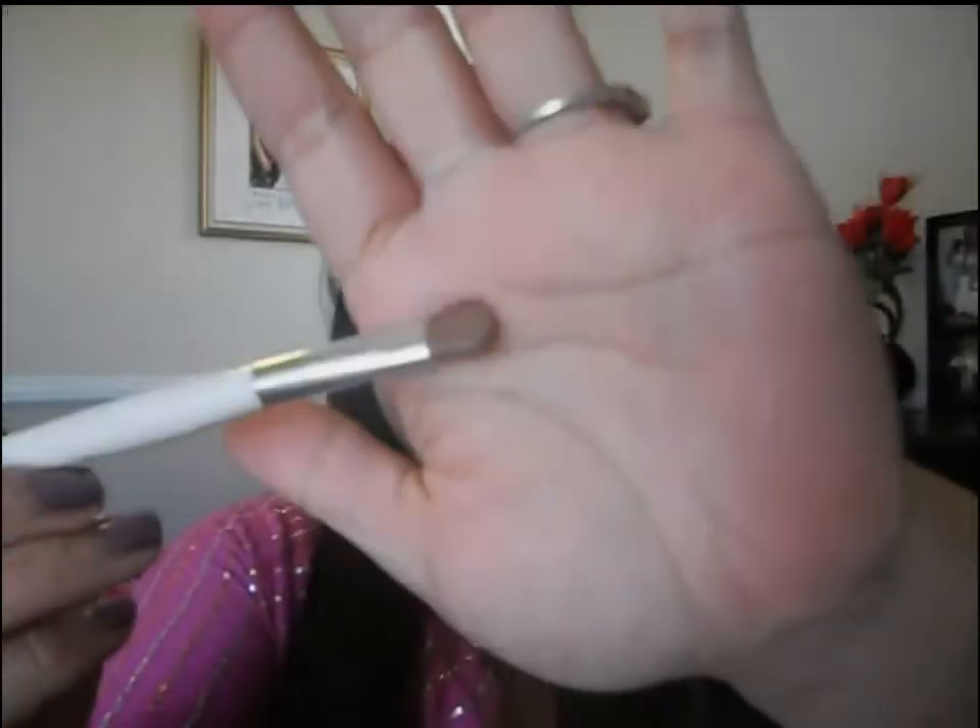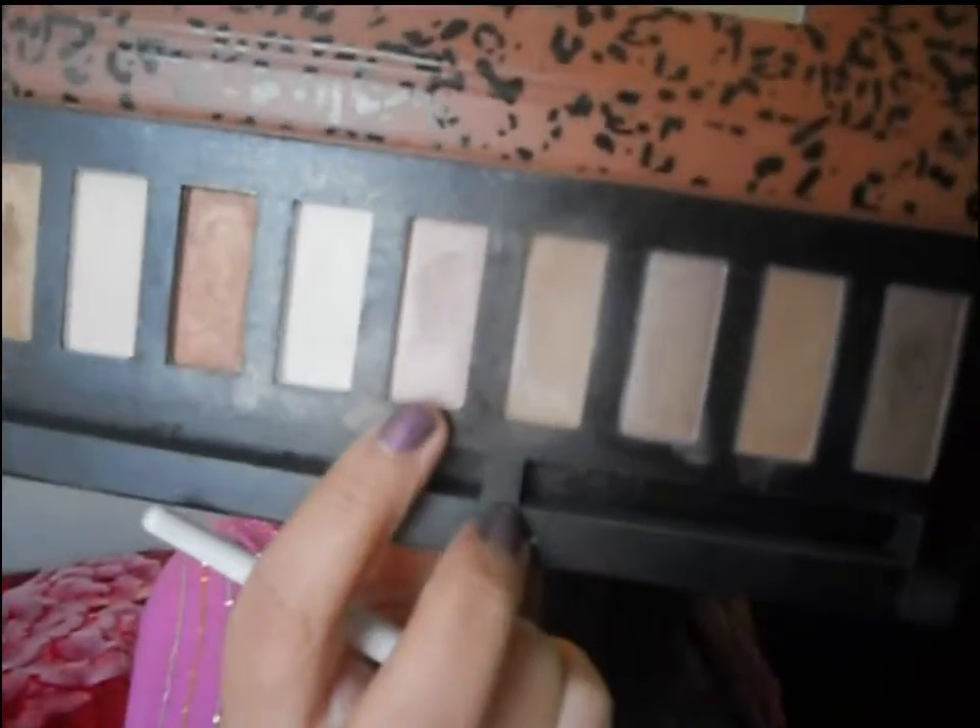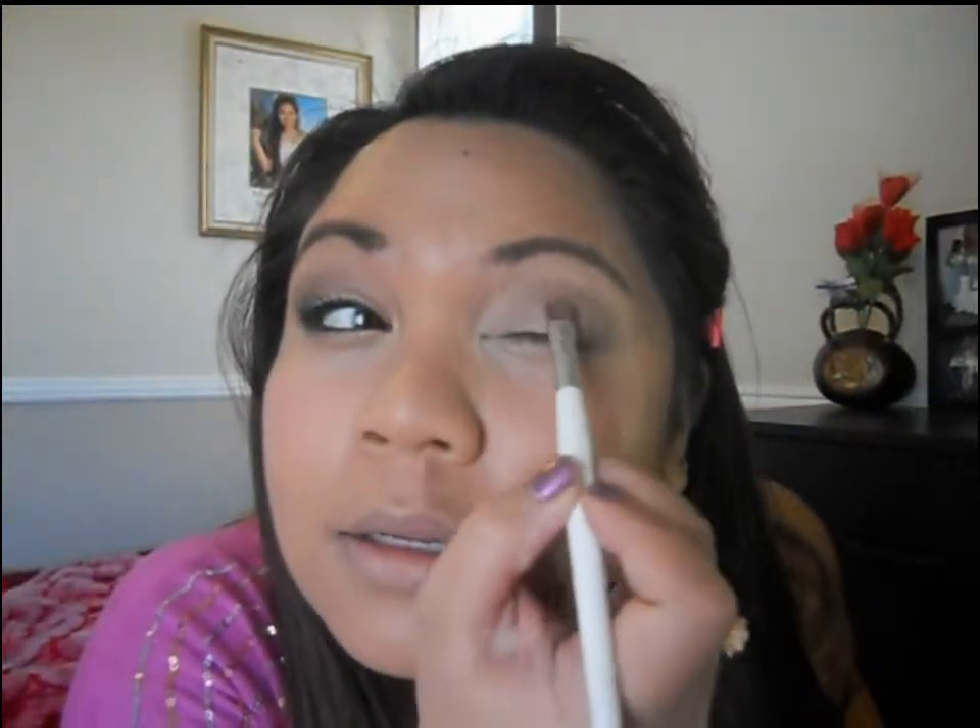We are also going to darken the outer V darker — this is just the beginning of it. Now I'm going in with my shader brush from Sonia Kashuk and I'm going to use this pink pearly color from the Profusion palette as well. I'm going really close on my eyelid, still leaving that part blank for a different color, and just packing that all over the lid up to that brown color — we're going to blend this out.